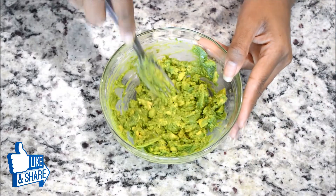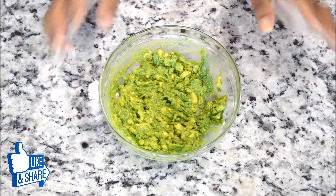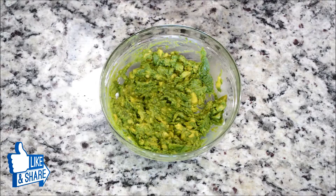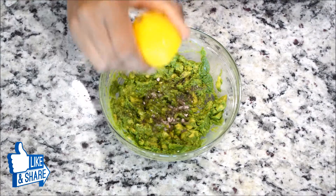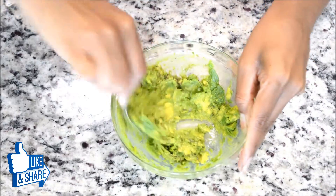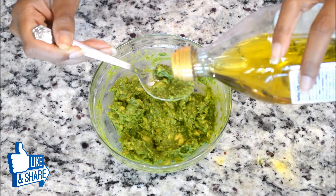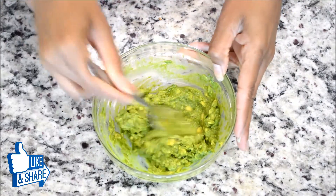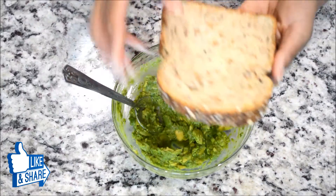This is exactly how I want my avocado to be. Now I'm going to add some basic spices. I have pink Himalayan salt — you can use regular salt, it's up to you. I'll add a little, then some black pepper, squeeze the lemon, and mix everything. I'm also adding a little less than half a teaspoon of extra virgin olive oil for some healthy fat. Mix it all together, then set it aside.